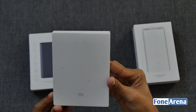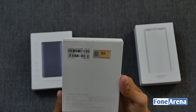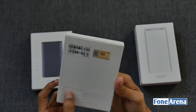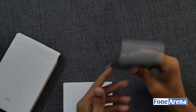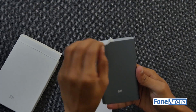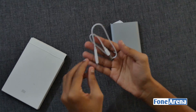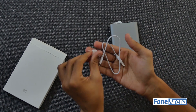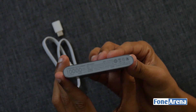Next up we have another 10,000mAh power bank with two-way fast charging and a USB Type-C, in a plain box with specifications on the back bottom. Removing the box, we have the 10,000mAh power bank with a 12.6mm thickness and weighing around 223 grams. In another compartment we have a small USB cable for charging along with a USB Type-C to micro USB converter. This 10,000mAh power bank also has a 93% conversion rate as well.